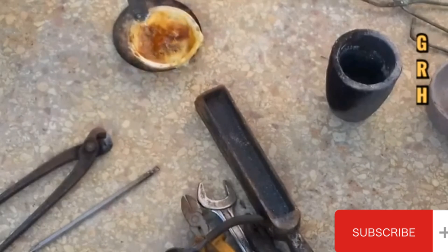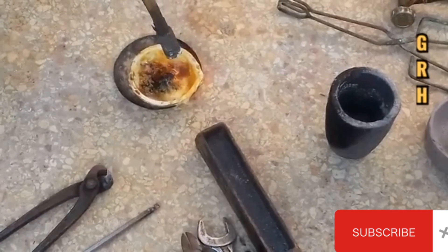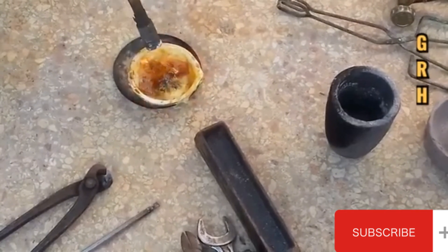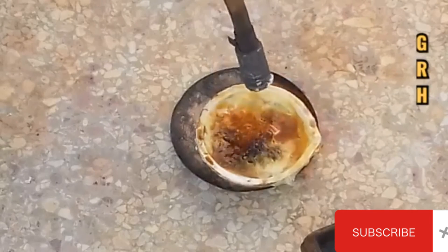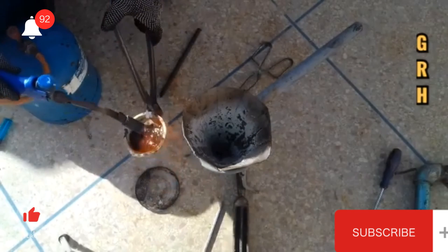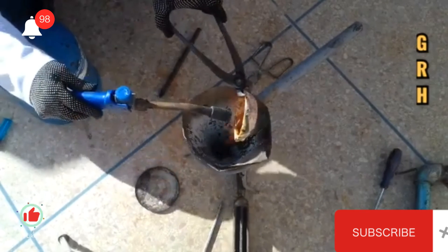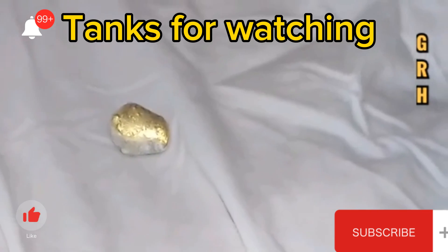For anyone who wants to buy smelting equipment and gold prospecting equipment, you will find a link in the description box. They are good quality and at a reasonable price. Please like and subscribe to the channel and click the bell icon to get new video updates. Thanks for watching.